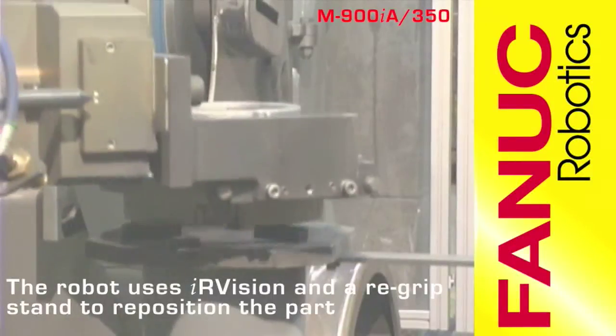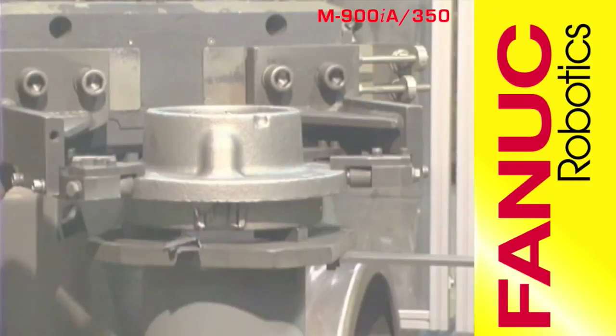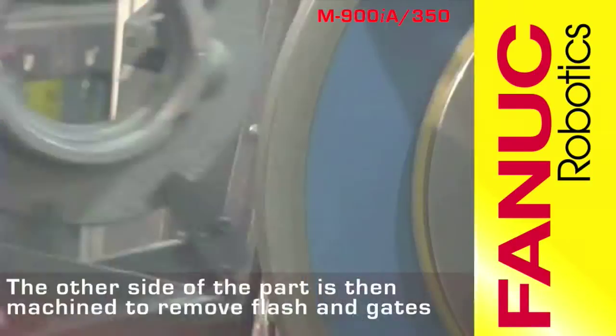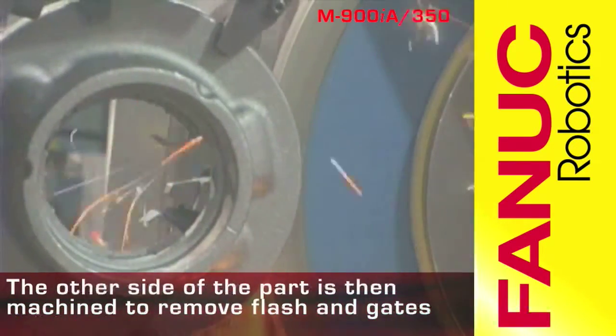The M900 then places the part onto a re-grip stand where IR Vision locates it, allowing the M900 to pick the part up from the other side. The M900 then uses the large 24-inch diameter grinder to remove flash from the other side of the part.